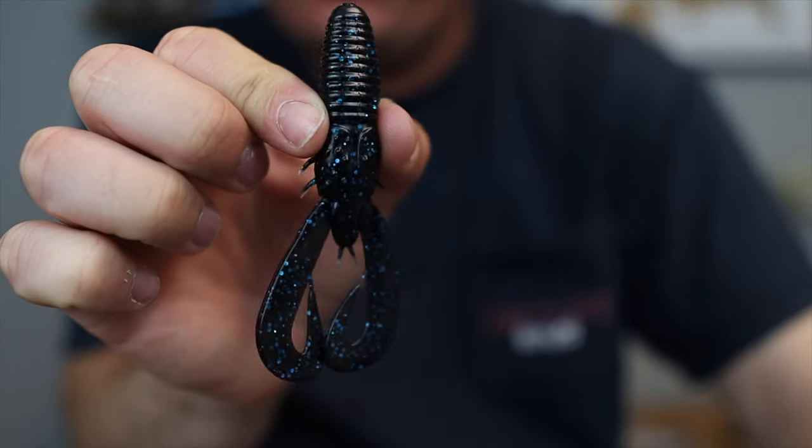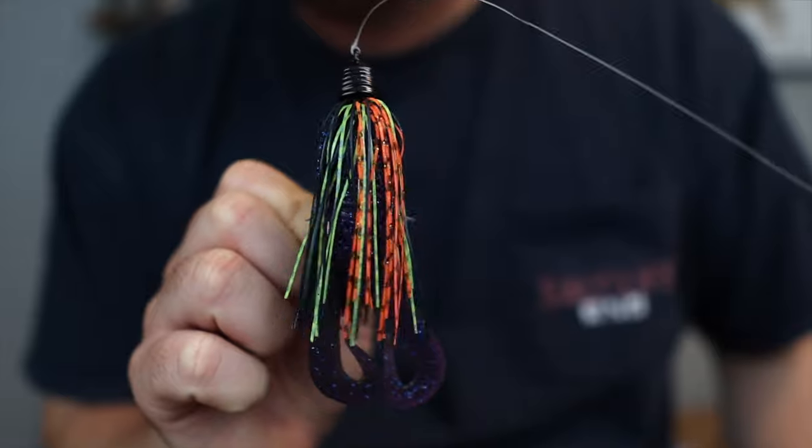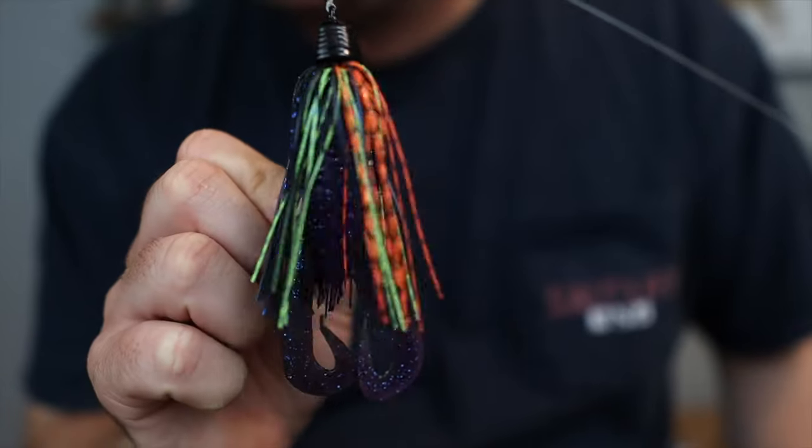Another thing I really like to do is mismatch my trailer sometimes — this one is black and orange and chartreuse with a purple trailer on it. You don't have to get that advanced, but what I mean is if you're getting a black and blue and a green pumpkin jig, you can pick just one color of Stroker Craw and it'll go on either jig. Nothing in nature is fully one solid color — even bluegills have blue, green, and different tones to them. So if you get a green pumpkin purple jig and put a black and blue trailer on it, it actually looks more natural than a matching green pumpkin on green pumpkin. Both will still work, but throwing something just a little different in color can get you some more bites.